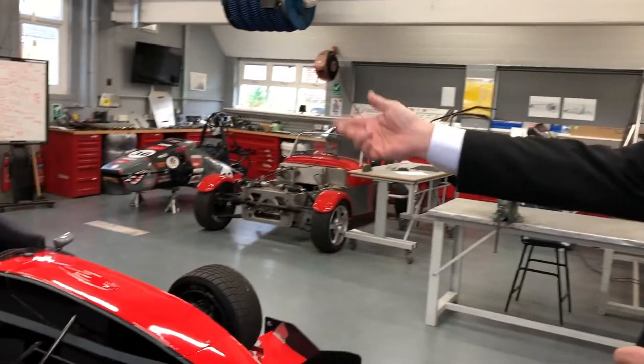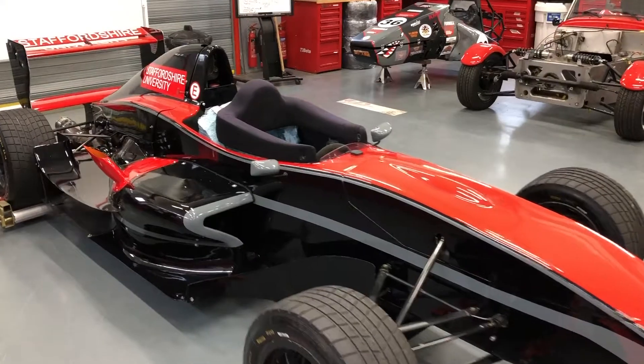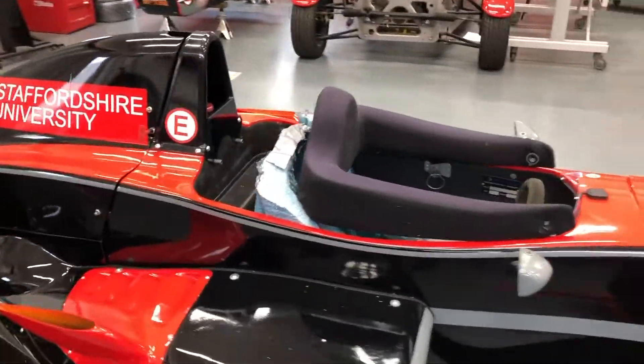As you can see, we're actually in the middle of creating the new moulded seat to fit Graeme into, going on to race the vehicle on our track, which is awesome.